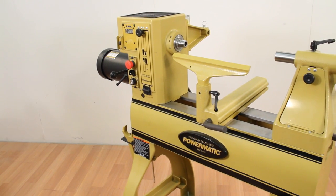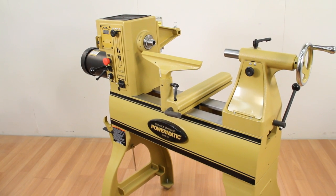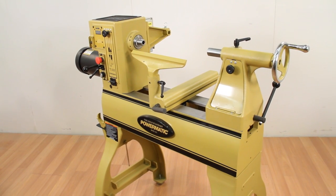If you've always wanted a 3520B but didn't have the space, the Powermatic PM2020 may be the perfect fit for you.